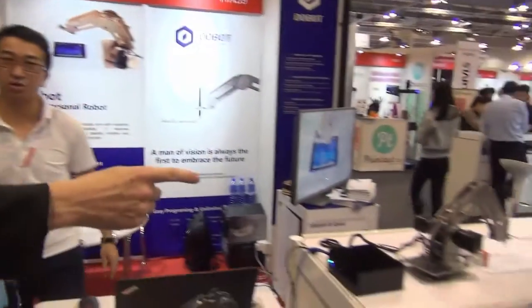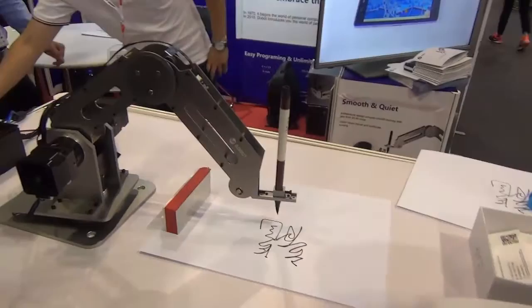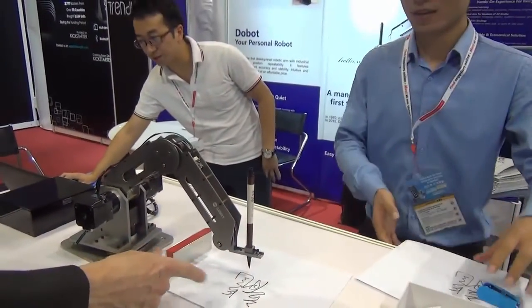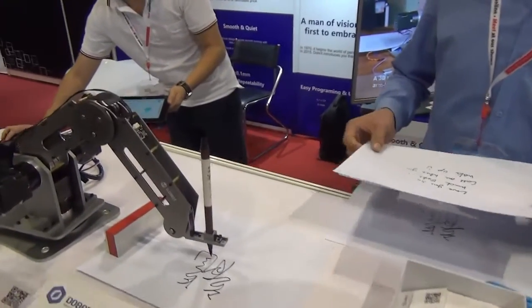You can also check the writing — it can do writing here. Look at that — calligraphy! Yeah, I can do it again if you like. Amazing. So you've already programmed this in a computer. And this is called the Dobot.